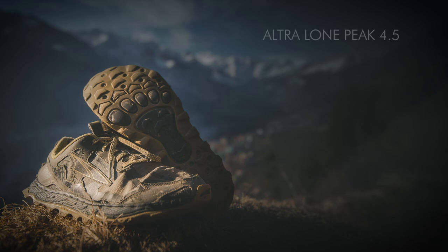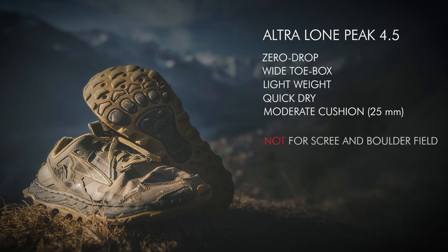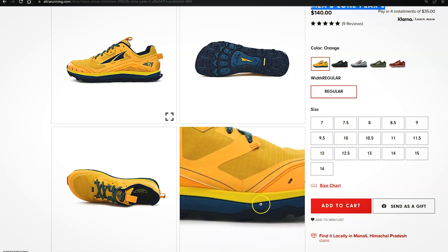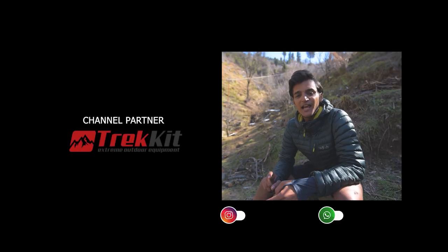Here is the verdict. The Ultra Lone Peak 4.5 is a zero drop trail running shoe with a wide toe box — lightweight, breathable, with moderate cushioning. It falls short for the rugged terrain of the Indian Himalayas, especially boulder fields and scree, but can be a perfect choice for runnable trail sections, forest trails, and open meadows. I still love this shoe and would try the newer Lone Peak 6, hoping for a better stone guard. For me, it was absolute love but short-lived, and I think it's always better to keep experimenting with your shoes whenever possible.